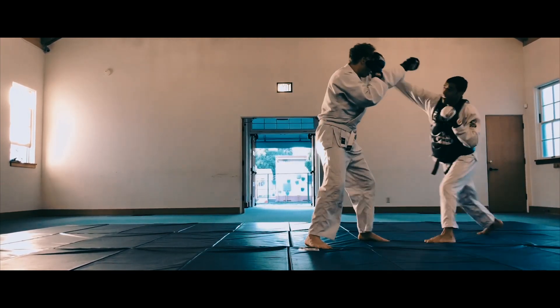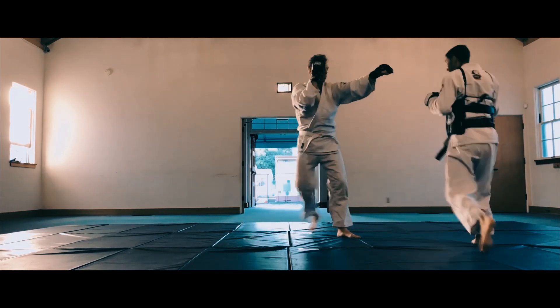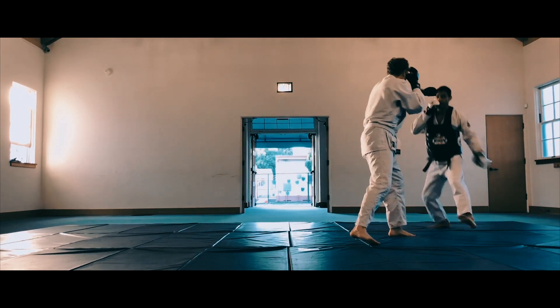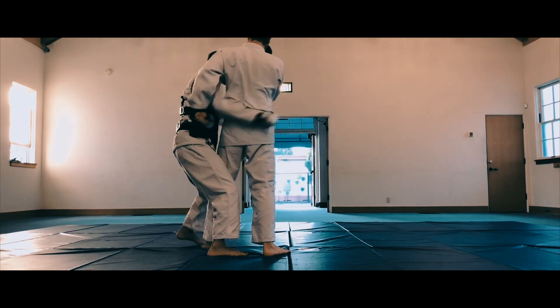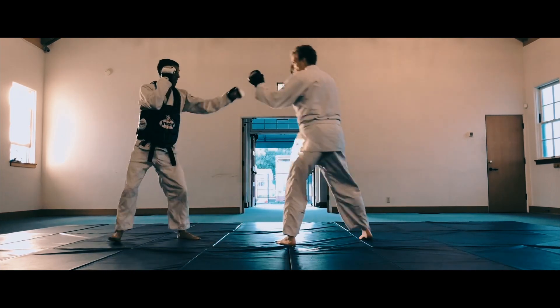We introduce those attacks and cover up in a basic way. Then we get right to the movement, to the aliveness, to the play — and that allows you to move in real time, because oftentimes when you're hitting pads you're actually learning how to miss. So you can upgrade your software without damaging your hardware, as we like to say.